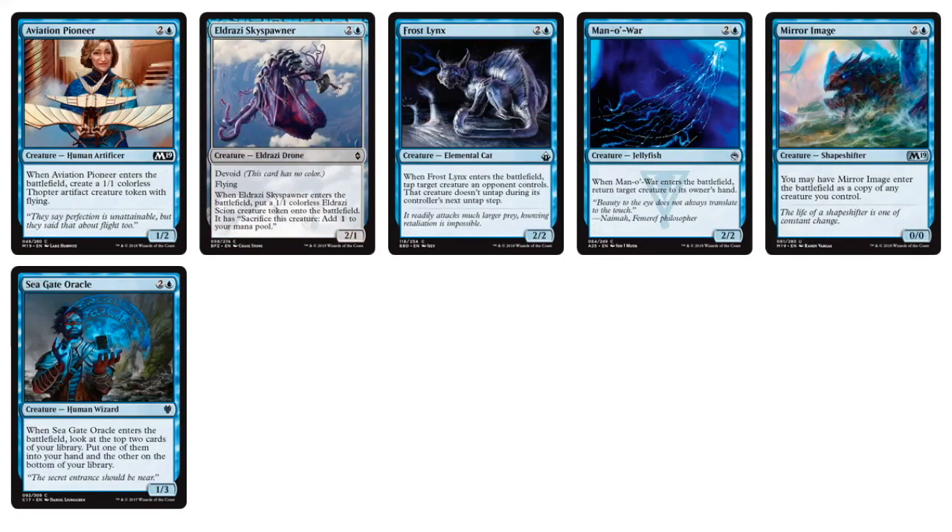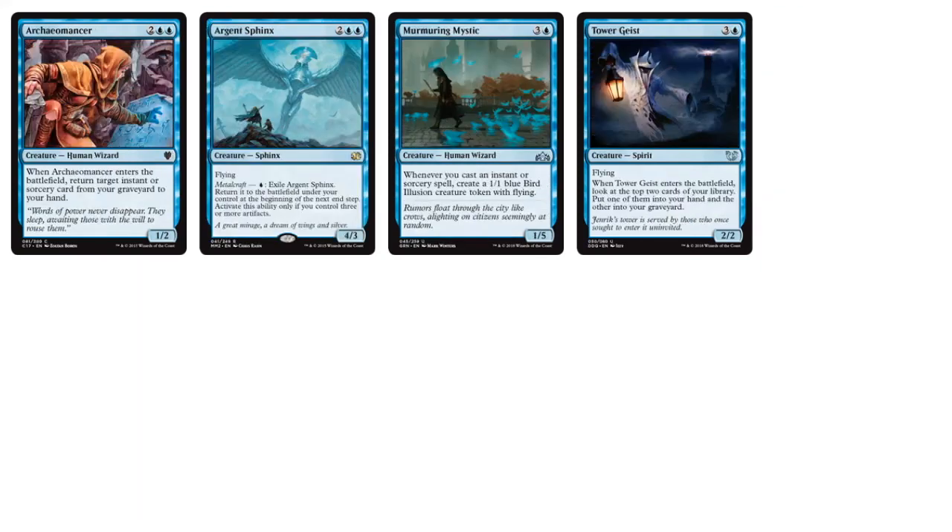Going into the three-drops, we have some token generators and a little bit of control with Frost Links and Mana War, and a Seagate Oracle for some card draw. Going into the four-drops, we have Murmuring Mystic, which has been a kind of all-star for Guilds of Ravnica drafts — a win condition: every time you use an instant or sorcery, you create a 1/1 flying illusion token.